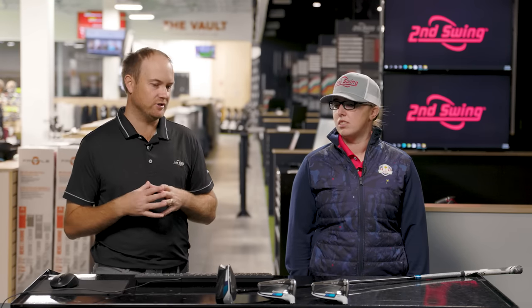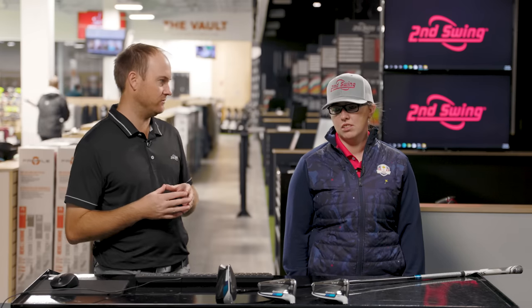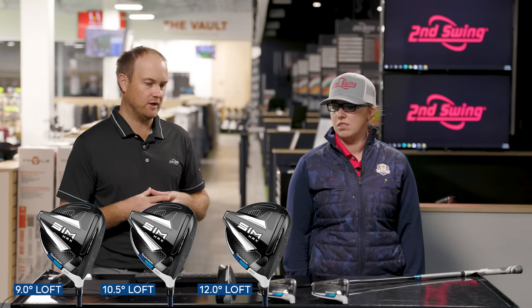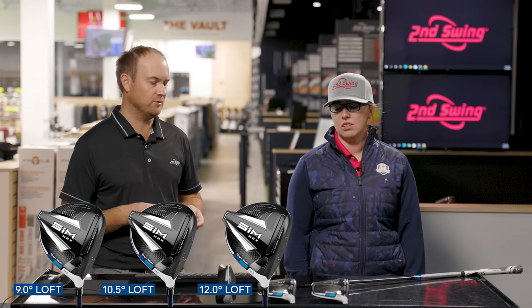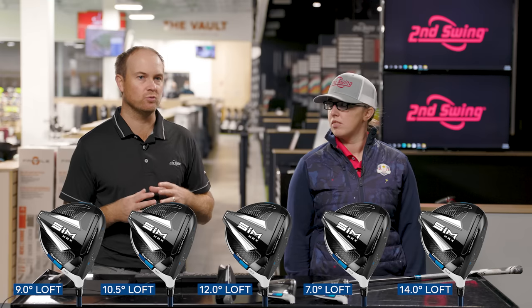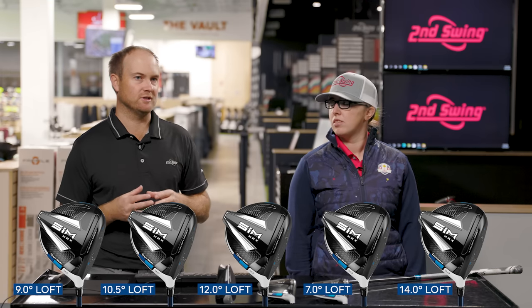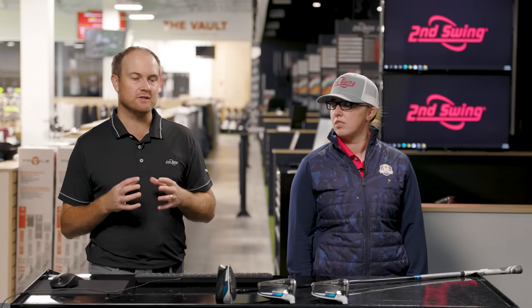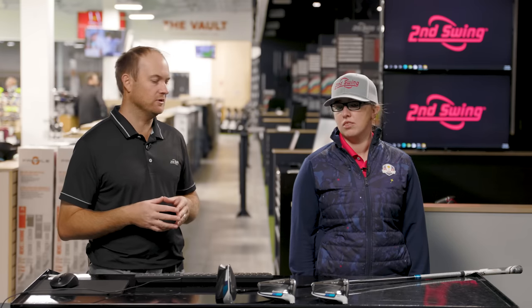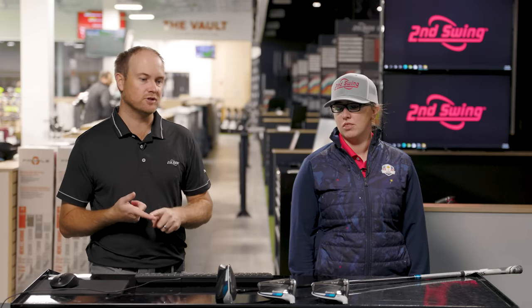So we're going to do a wide range today. We're using the TaylorMade SIM Max. We'll do a nine degree head, a ten and a half degree head, a twelve degree head, and we'll also go to the other extreme — with the nine degree head turned down to seven, and the twelve degree head turned up to fourteen. This gives us a good wide range. We'll talk about differences in ball speed, spin, and height, and also how it's important to fit to a player's attack angle. If your attack angle is very steep down or very far up, you'll need to make modifications to loft and tee height as well.